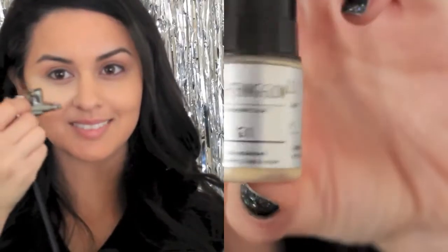Now I'm going to use my favorite highlighter ever. It's from Luminous Air and I use it to highlight under my eyes and on top of my cheekbones. It brightens up my face so I really like it.